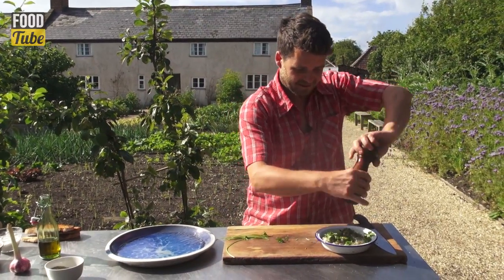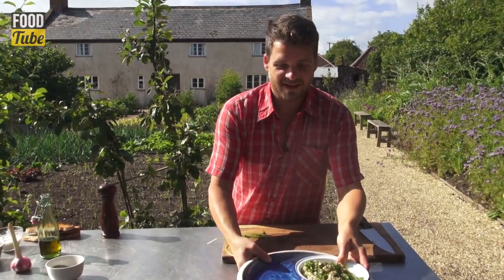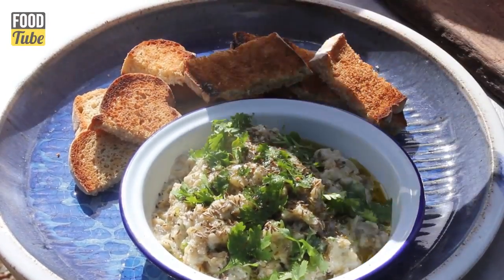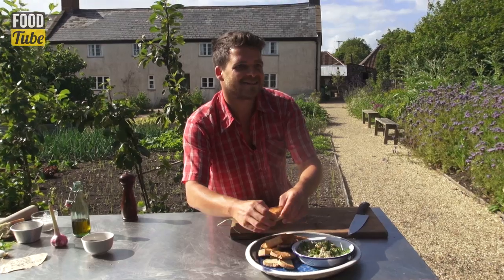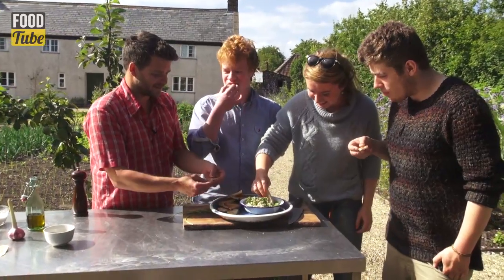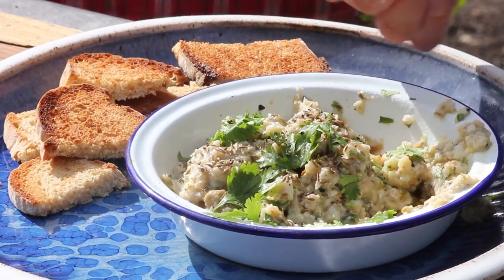I'm going to serve this with some simple toasts. You could serve it with tortilla chips or even crudités if you wanted. Now I think we've got three rising stars to come and have a taste. That's lovely. If you like my recipe, like the video and subscribe to River Cottage Food Tube.